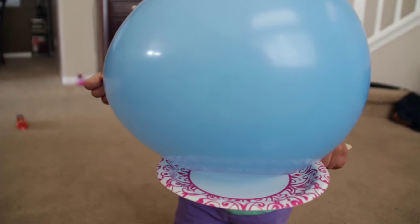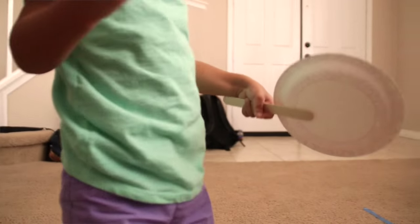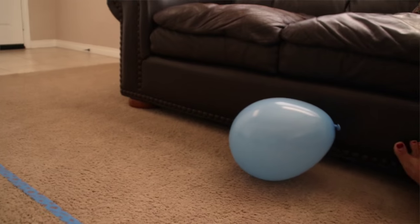You can play with these homemade toys any way you choose. You can try to keep the balloon up in the air and see how many times you can hit it without it falling to the ground. You can also play a game of ping pong or tennis, trying to hit it back and forth to each other and scoring points that way.